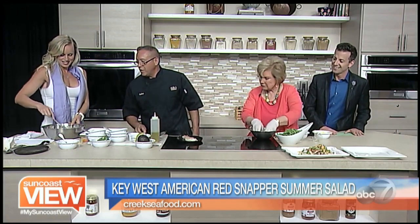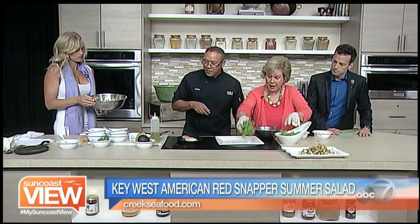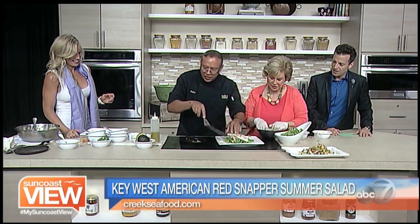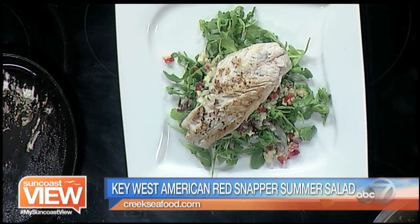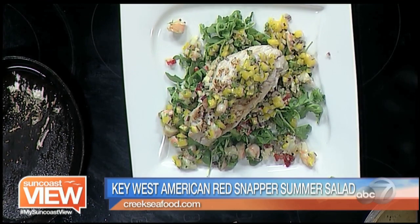We've got our salad — so beautiful, so colorful! Let me get the plate. You can put some in the middle, all of it, yeah just enough, and then put some on the top as you wish. Beautiful. I love a nice combination of flavors. Look at that nice snapper — oh, that smells so good. Then you can top it up — there you go. That looks artistic!